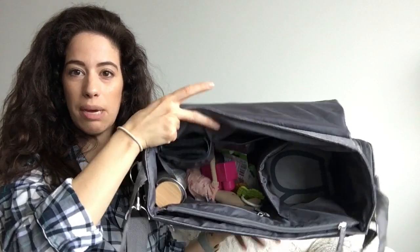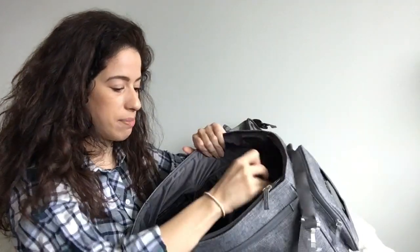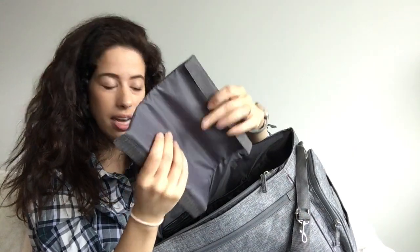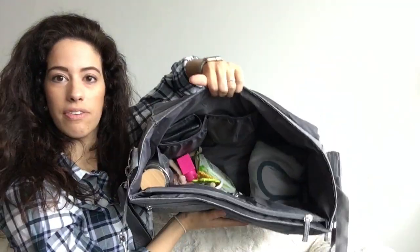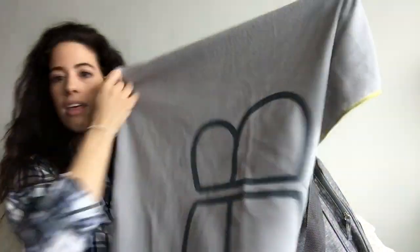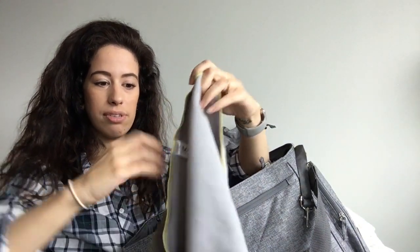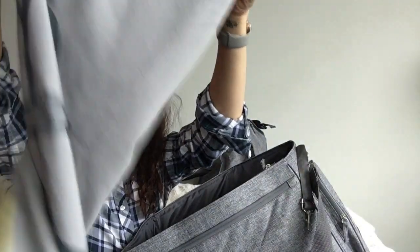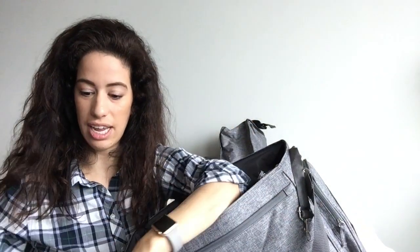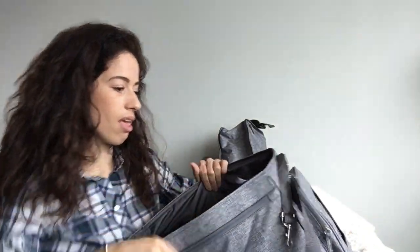The bag has a divider that actually snaps out. So if you want it to be completely open — if you have a larger item to put in here — this Velcros out and then it's completely open. It also comes with a fleece blanket with the gorgeous logo on it as well. I love that it's gray, very gender neutral. It's one of those backups just in case I need it, and I love that it's already in the bag. It's small and doesn't take up too much room.